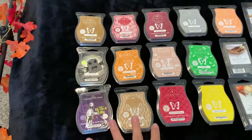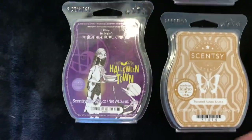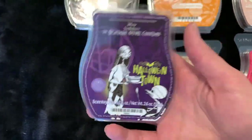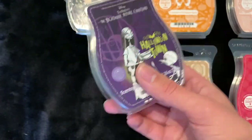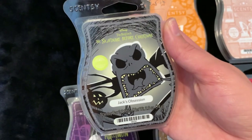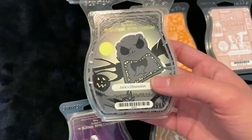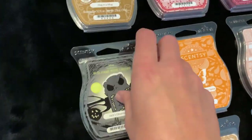Pretty much these whole first three rows are all what I just bought, but I'm going to start down here with the Halloween stuff. First we have Nightmare Before Christmas Halloween Town — I think it's supposed to be candy scented because it reminds me of Jolly Ranchers. It's really good, a beautiful vibrant purple. I've only done one cube at work but it's really yummy. Then we have Nightmare Before Christmas Jack's Obsession, which is lime green — it almost looks like it could glow in the dark. I think it's something like apple but I haven't melted it yet.